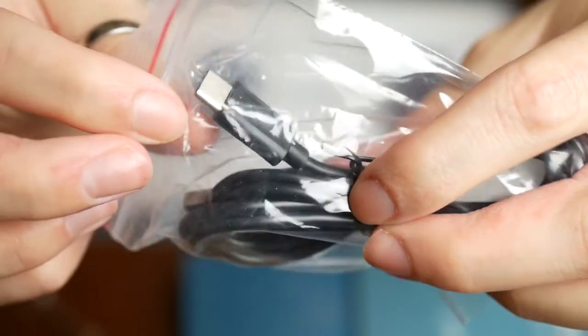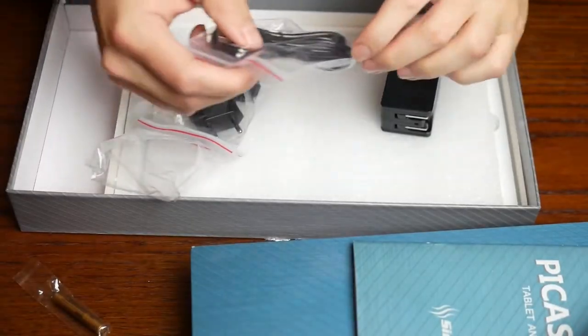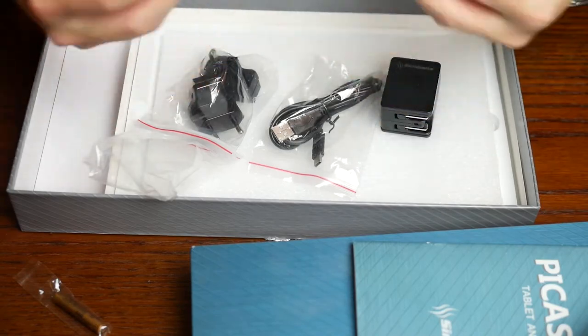And you get a USB Type-C cable. That's another really good point about this tablet — it doesn't use micro USB, it uses USB Type-C. So you'll be able to use the same charger that you use for your phone, which is always a plus.